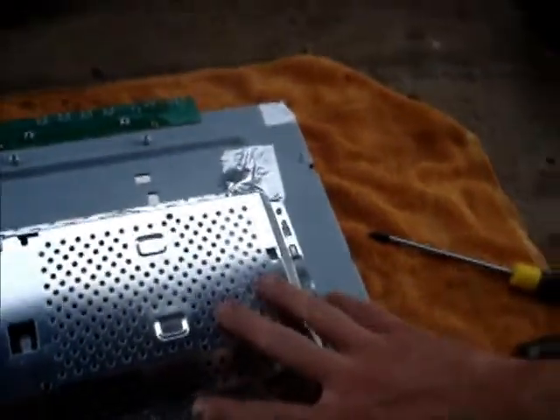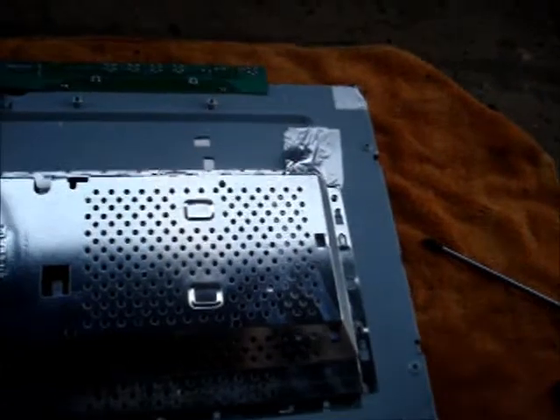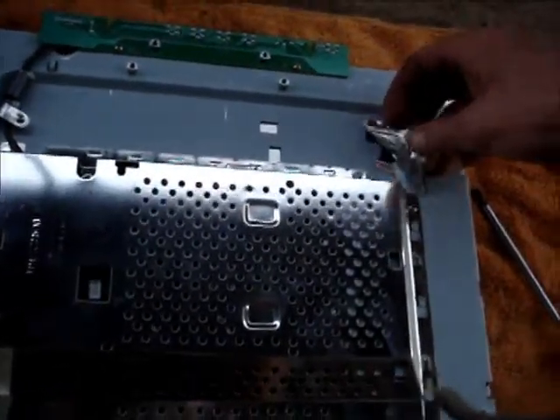And with the casing removed, that's what we're left with. All the electronics are under this cover here, so I'll whip out these screws. I've pulled out that many screws now it's not funny. And I'll be able to see some electronics.